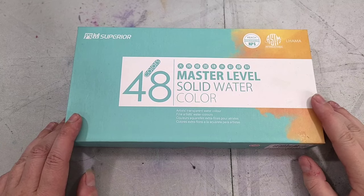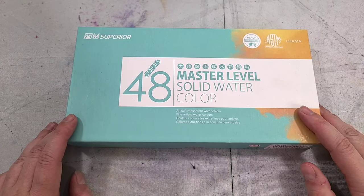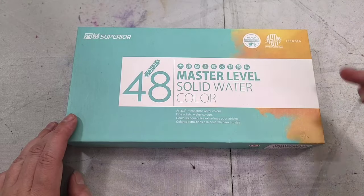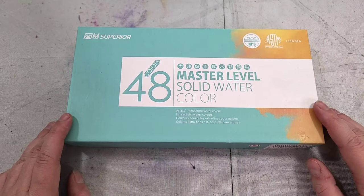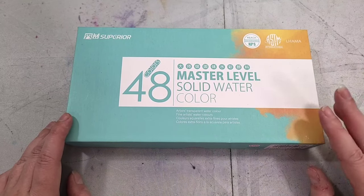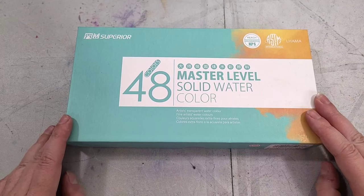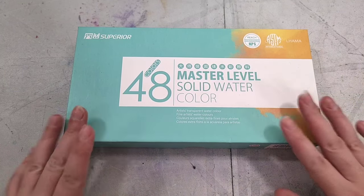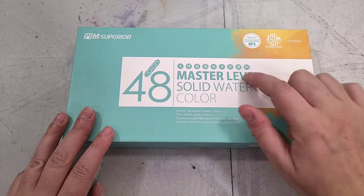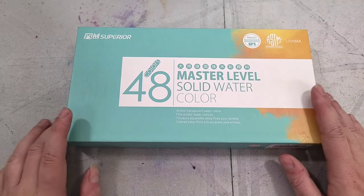Hey Art Nerds, I've got another requested student grade showdown entry. Today we're taking a look at the Superior 48 Colors Master Level Solid watercolors set. We've reviewed a lot of Superior products here on the channel over the years, and for the most part I like Superior OK. So I have some pretty high expectations that their Master Level watercolors are really going to blow me away for the price.